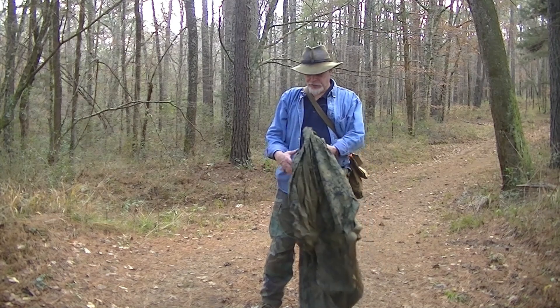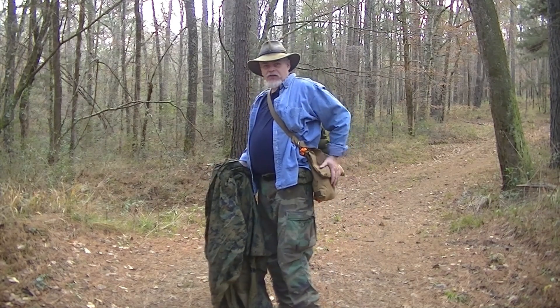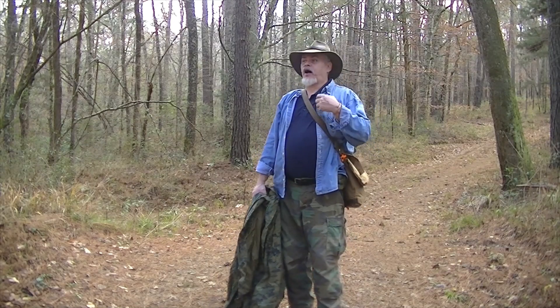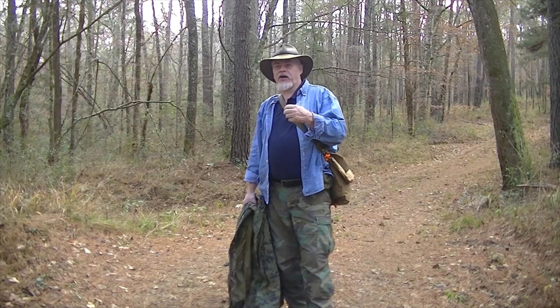Okay guys, today we're going to do a little tip or trick - an easy way to do something. As you guys know, I've got my haversack, and I've had a couple people ask about wanting to carry a poncho liner, a tarp, or a blanket roll with them. How do you recommend carrying it?